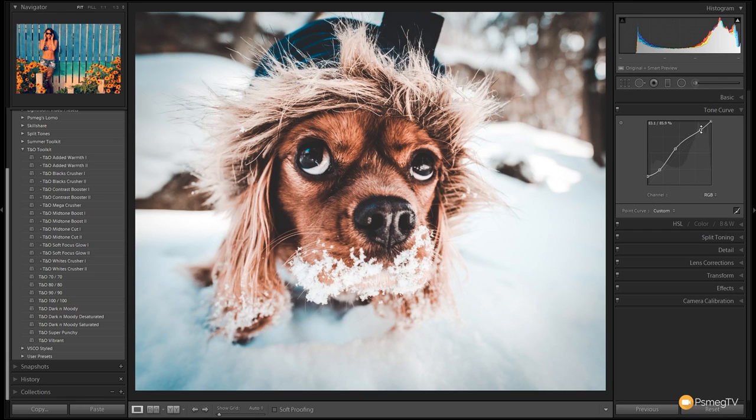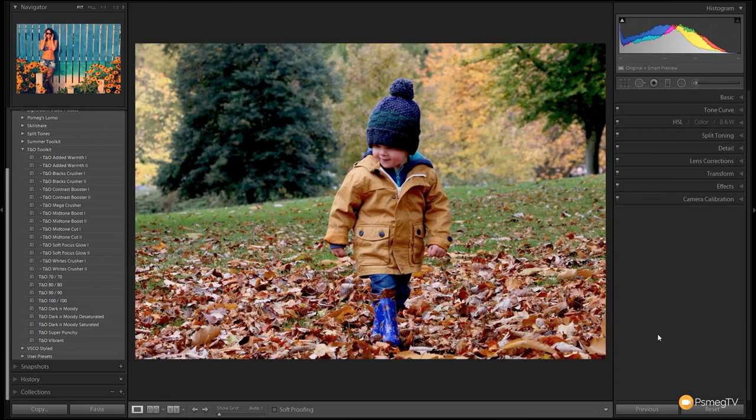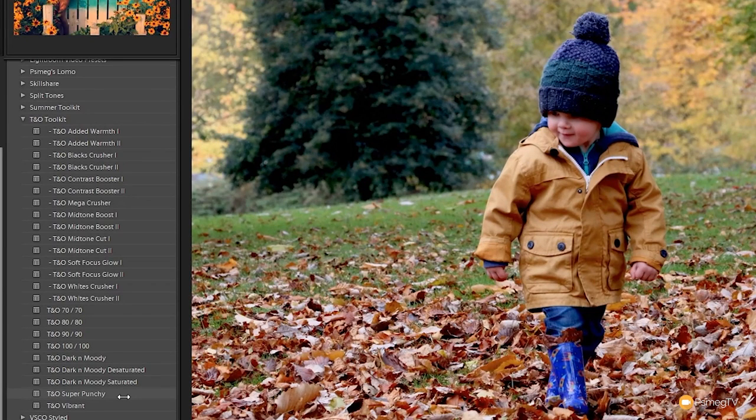Let's take a look at one more example. This is one of those images that makes the Teal and Orange Toolkit so great to work with when you want to create a really great looking fall or autumn image. It's a nice shot and we've got the scope to add some really nice colors. I'm going to use nothing but the Teal and Orange Toolkit and show you how easy it is to create a vibrant autumn looking image.